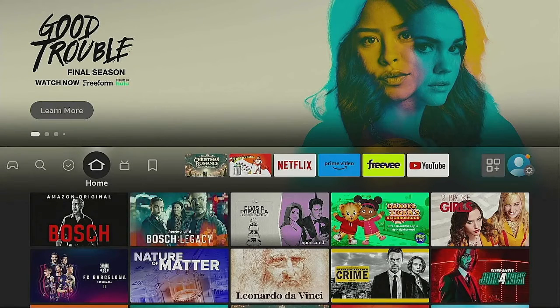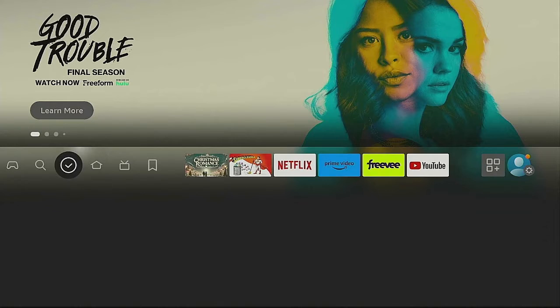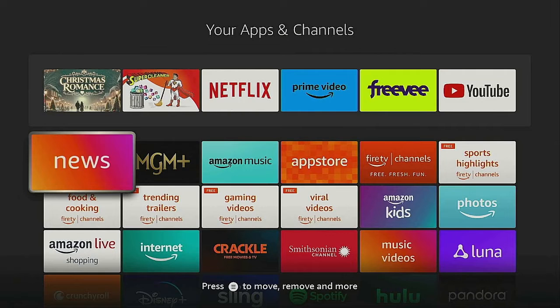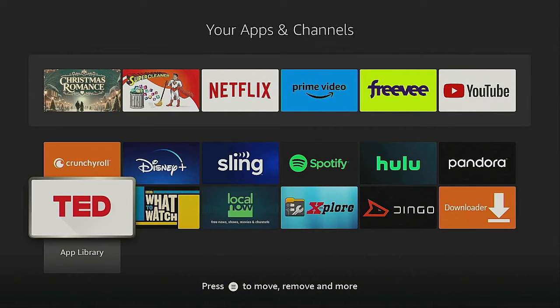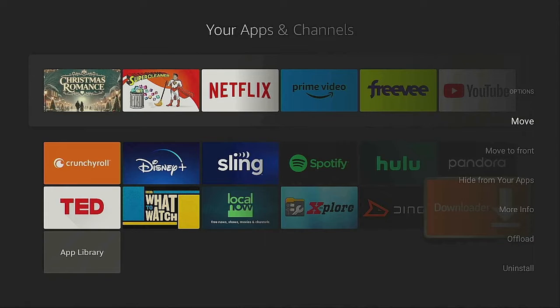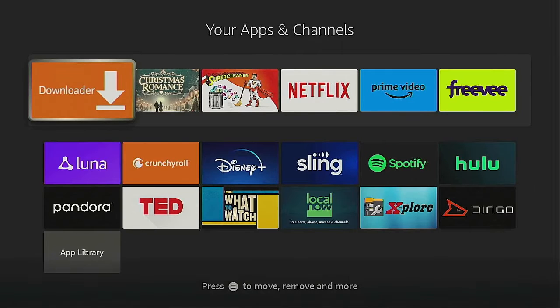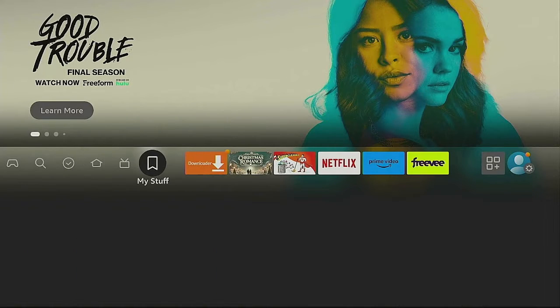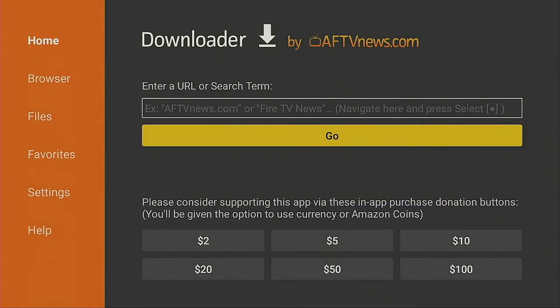Click the Home button again. Now go over to the right where the three squares and the plus sign is and give it a click. Anytime you download something new it's always at the bottom. Find Downloader, click the three-line remote button, select Move to Front, then click the Home button. Now Downloader is here in first position — let's go ahead and open it up.